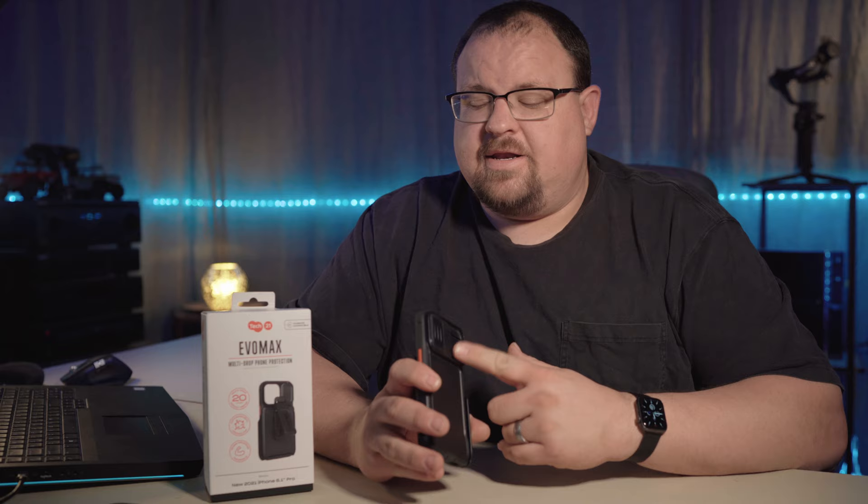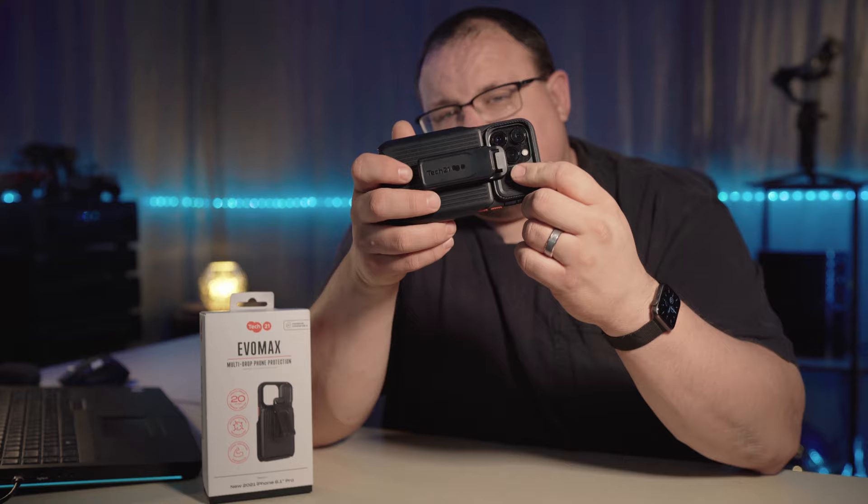Overall, the Tech 21 Evo Max case works really well. I would only recommend it if you're buying it strictly for the camera covers — that is the main feature no other cases really offer, and I'm glad they offer it. It's good quality build. There are times with the camera open that the belt clip can be in the way, but that's easily remedied by just rotating the belt clip up. If you like this video, give it a thumbs up and hit that subscribe button.